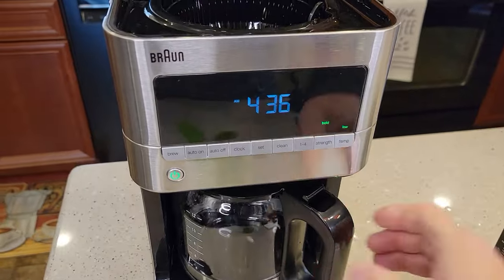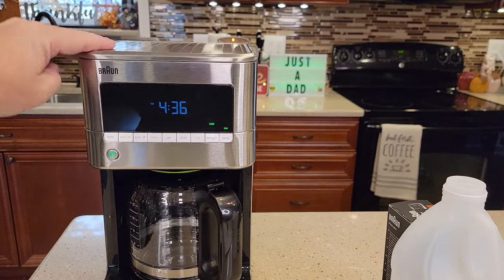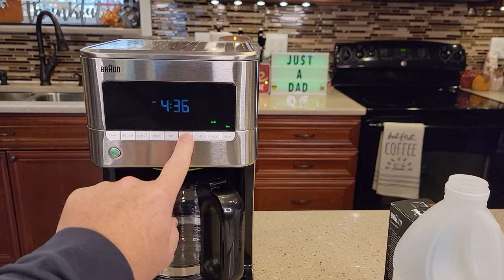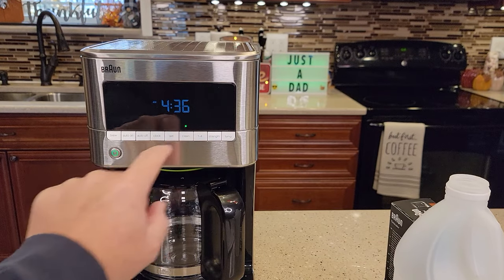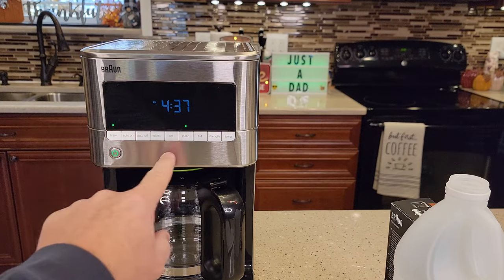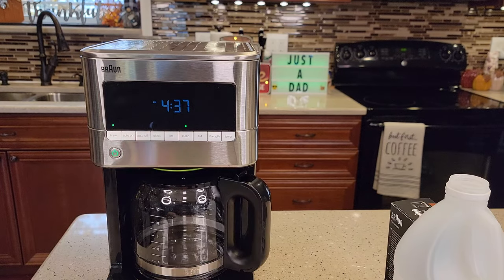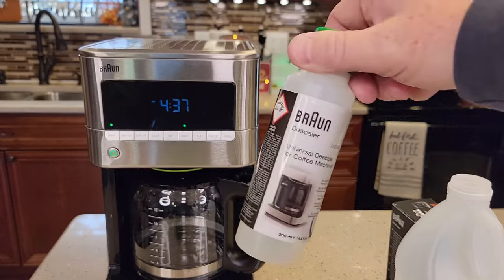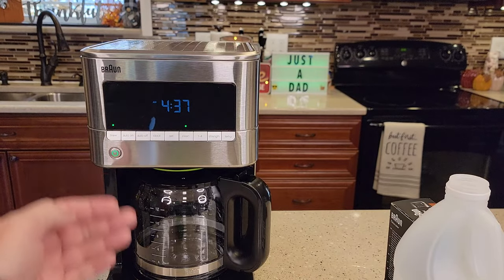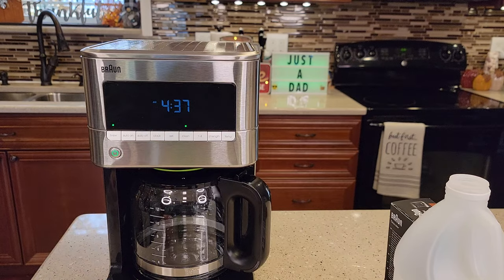Put your carafe in and make sure you close the lid. Now you're just going to press the clean button. The light's going to flash, and then you've got to press the brew button. Now both of them are flashing. It's going to brew that vinegar and water — or the descaling solution — through the coffee maker. It's going to kind of start and stop; it's an automated process that lets the heating element soak.